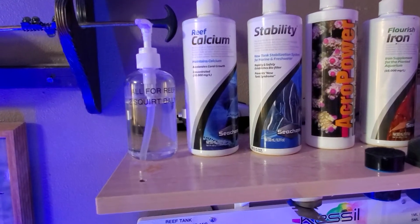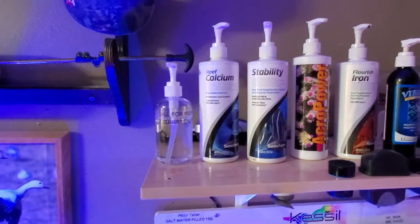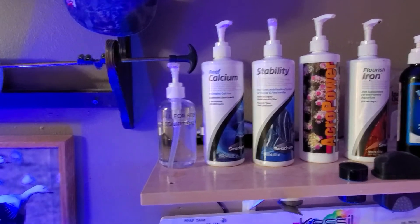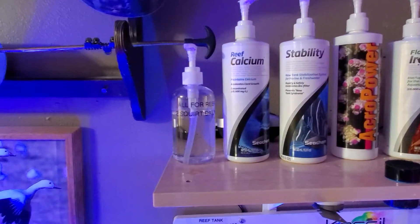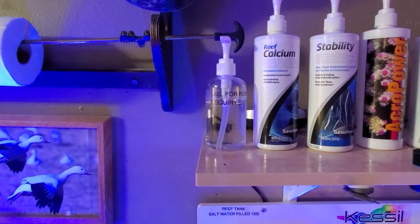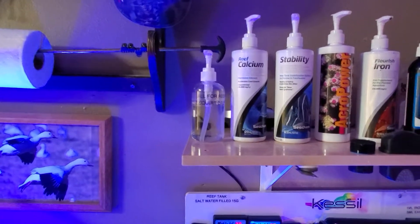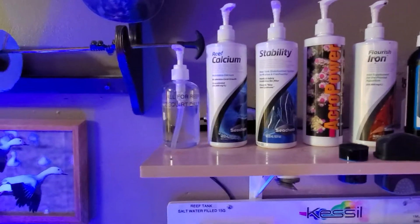I want to keep my dKH in the 9 to 10 range. Right now it's at 11.7 because I just got the Hannah checker in last week. Red Sea was saying I was at nine, Hannah is saying 12.4 on Thursday when I got it in. Right now I've got it down to 11.3. I was doing two squirts a day, just shy of four milliliters — I'm going to bring it down to about one squirt a day, just shy of two milliliters, and see where that's at. First I'll get it down to 10 dKH and then go from there.